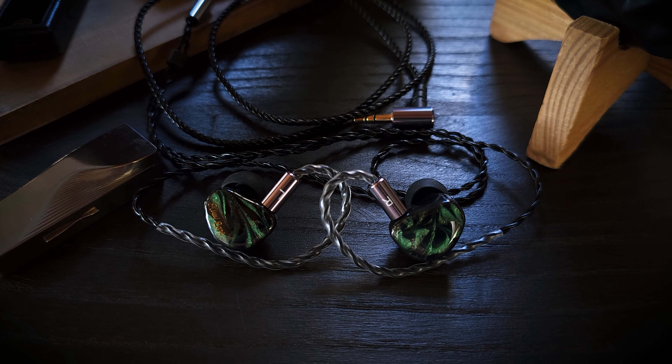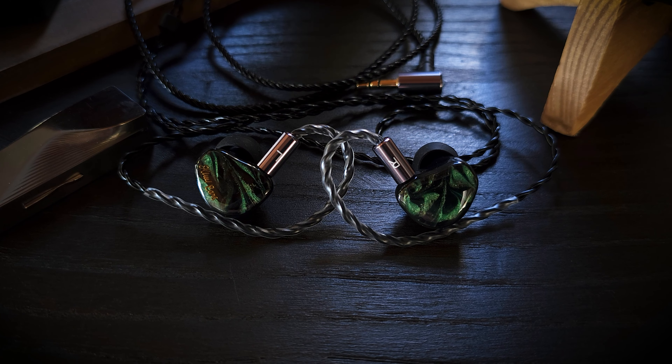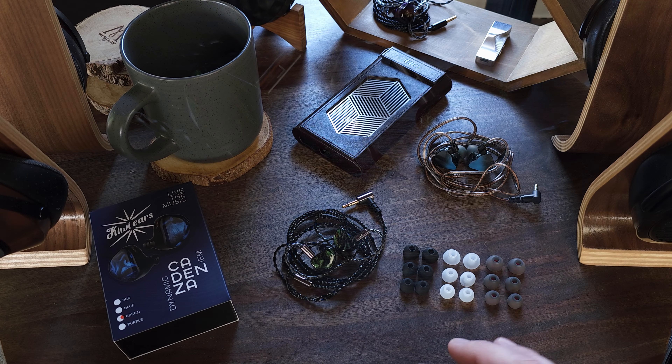So if you're looking for a set around this price range and you want something that is going to give you a little more vocal clarity — but not just vocal clarity, instrument clarity as well — then I highly recommend the Kiwi Ears Cadenza. I have to say, this set really, really surprised me.